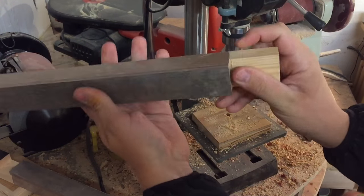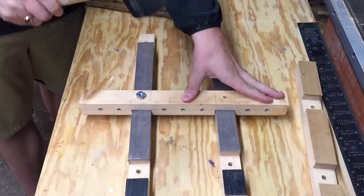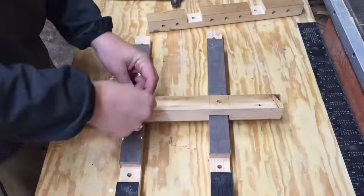There's more than one way to add a threaded insert to your piece. Some screw in with a hand screw, some you can drill in, but I like to use some brute force with a hammer from time to time.